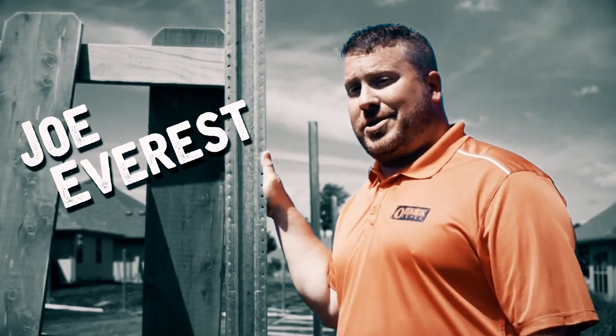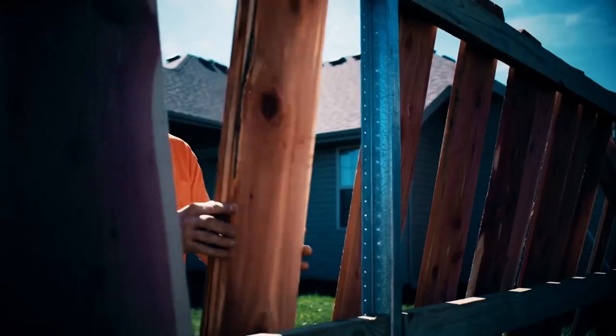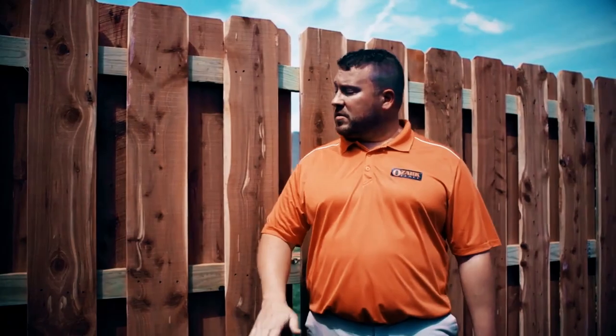This is Joe Everest, the fence expert. My family's been perfecting their way of building fence for over 60 years, three generations. While there's more than one way to build a fence, I'm here to share with you our way.